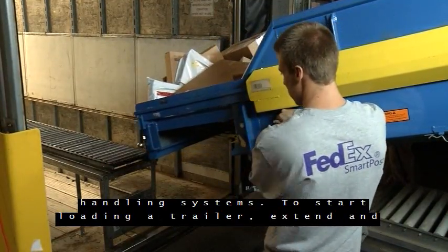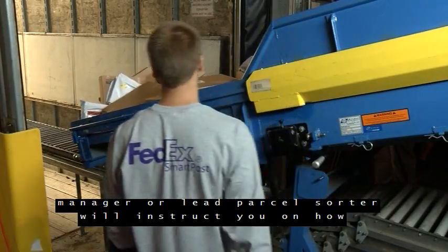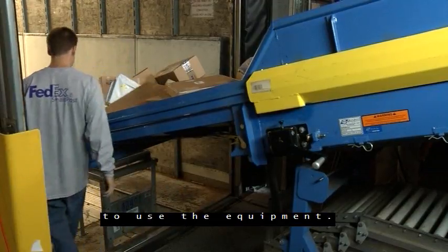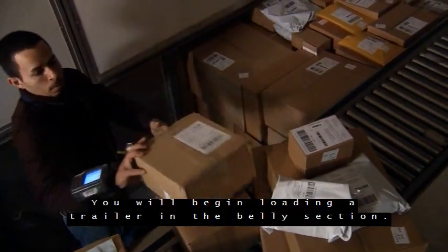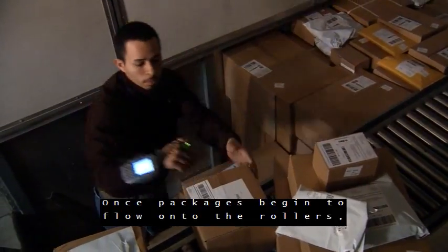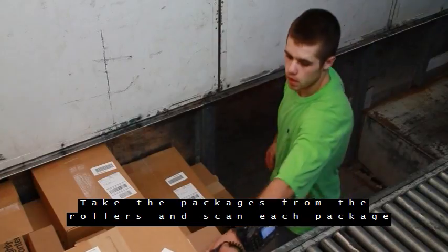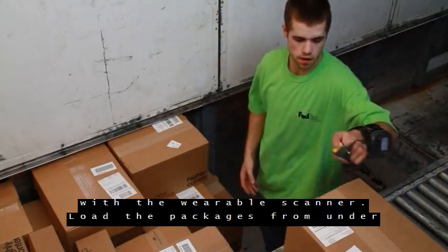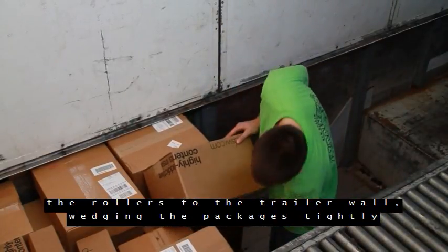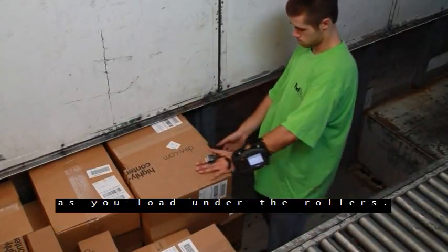FedEx SmartPost uses both manual and automatic material handling systems. To start loading a trailer, extend and position the equipment flush with the rollers. Your dock manager or lead parcel sorter will instruct you on how to use the equipment. You will begin loading a trailer in the belly section. Once packages begin to flow onto the rollers, step down into the belly and proceed to deck 6. Take the packages from the rollers and scan each package with the wearable scanner. Load the packages from under the rollers to the trailer wall, wedging the packages tightly without damaging them.